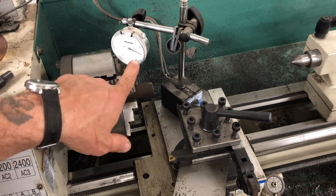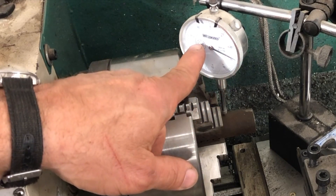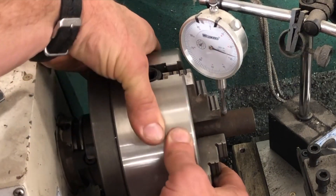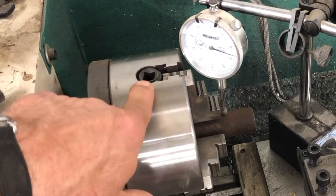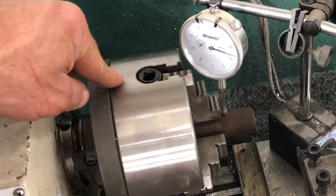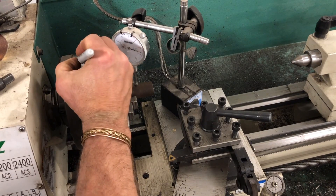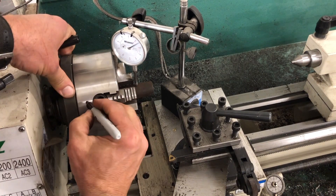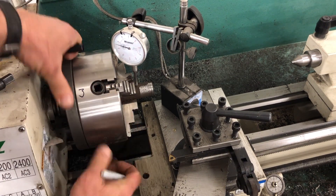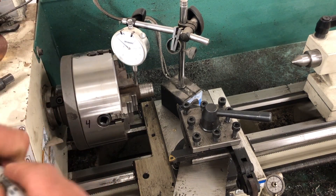So now I'm at 1 and 29 — that's 129 thousandths. What I'm going to do now is get a Sharpie and mark on this which number I'm working with. So I'm marking 1, 2, 3, 4 on the jaws.